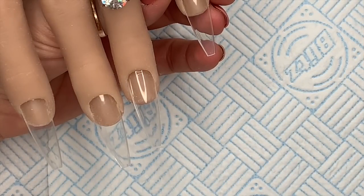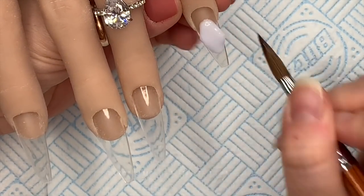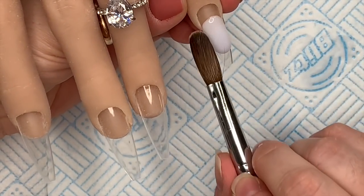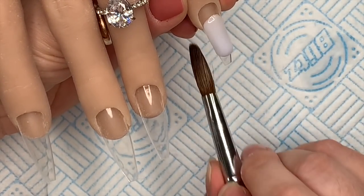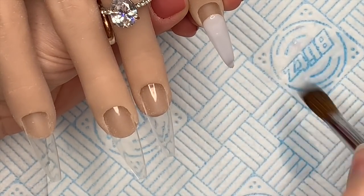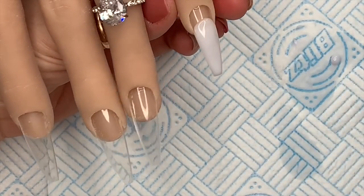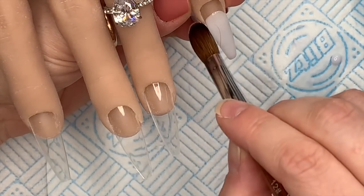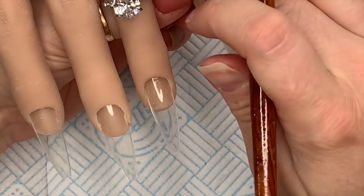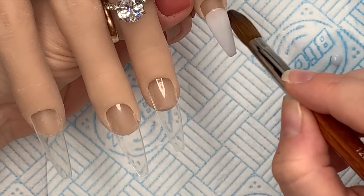These are available on the Notpolish website. You can use code 'natalie' to save 10% on the US website, and there's a link in my description box to the UK website. If you're new and have never placed an order with Notpolish, you can get 10% off — I think the code is on the website, but there'll be a link in my description box.